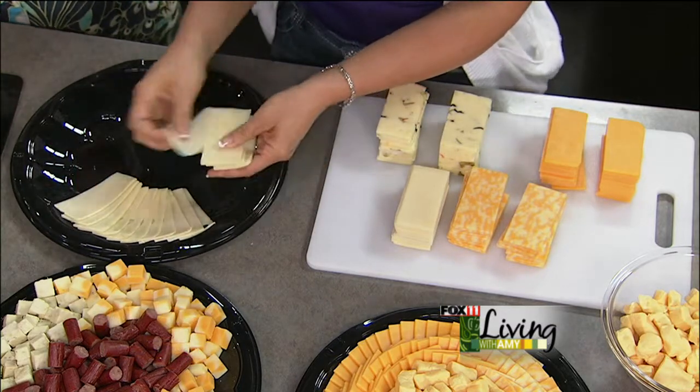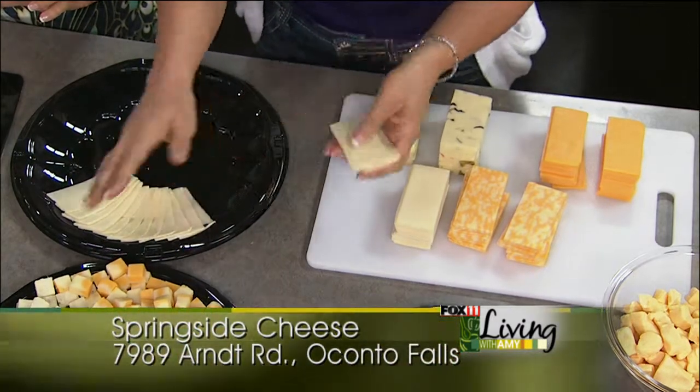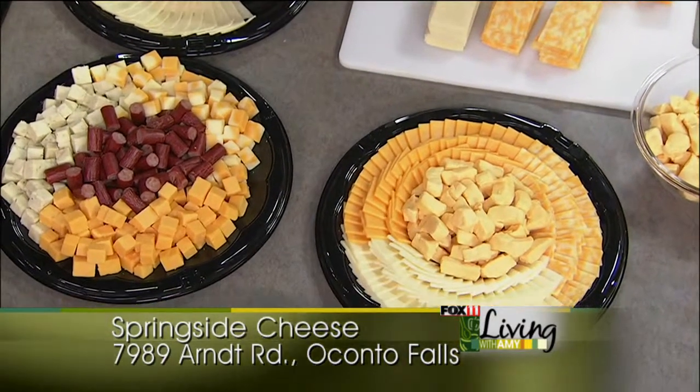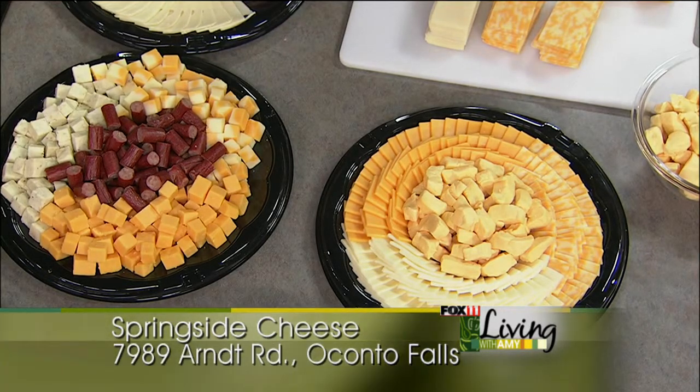I do have some on this tray up here, which we cubed. It's all what you want — whatever is the easiest for your party is what we'll do. Maybe you want to do a couple of them, a couple of different looks in different areas with different cheeses.